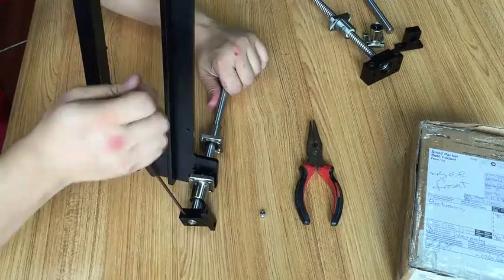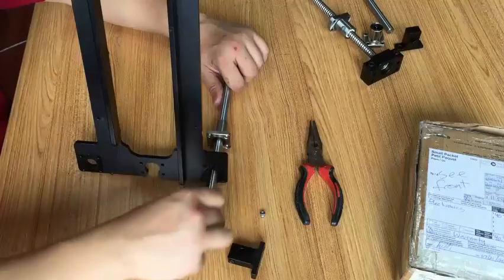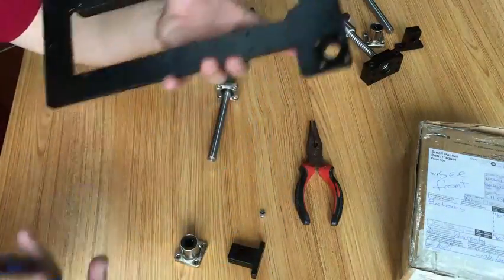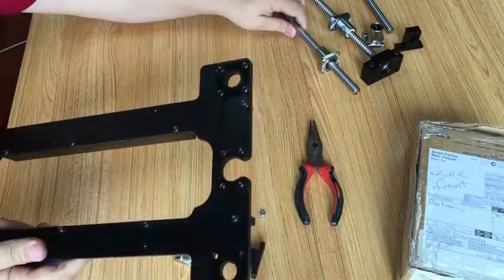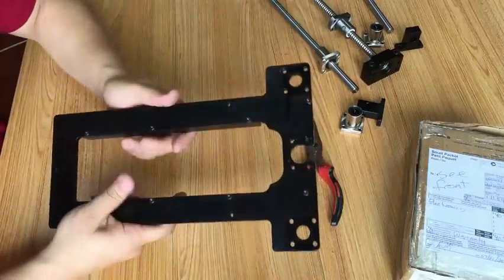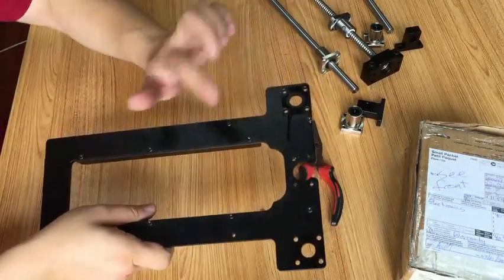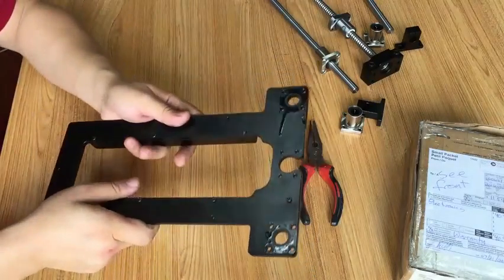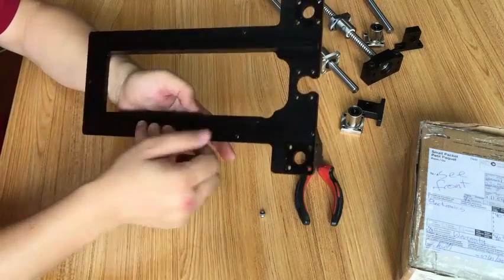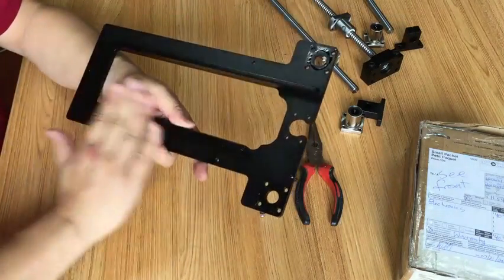Loosen this last bolt and you can get the full plate off. Congratulations, you have disassembled the plate. If you have a bending plate, you need to replace it with a new one — disassemble all these screws so you can get the strip off, or you can replace the strip and the new plate.